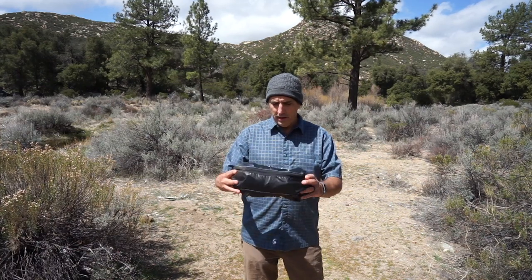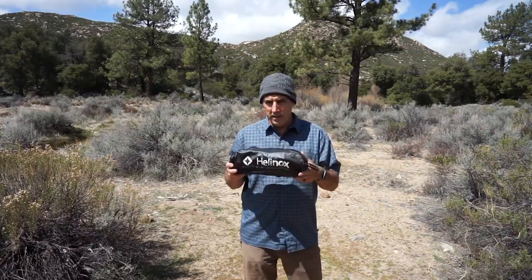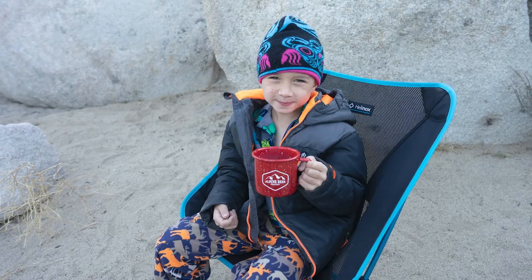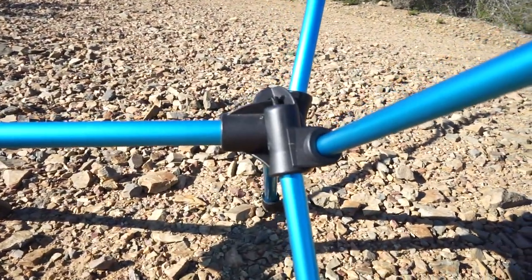Hi guys, Chris here from Ordealists. A few months ago I got a new chair, the Helinox Chair One, and I've used it for a couple of trips now. I got it for weekend camping trips and longer overlanding trips — I've used it for a few weeks now and I thought I would tell you why I got it and what I think of it so far.